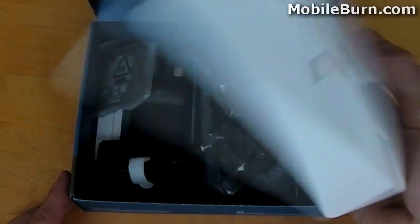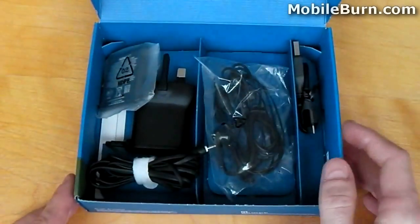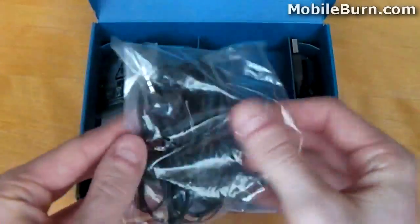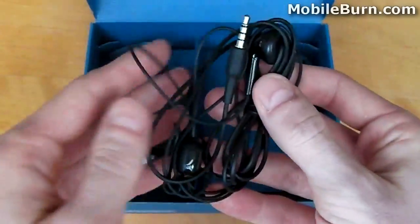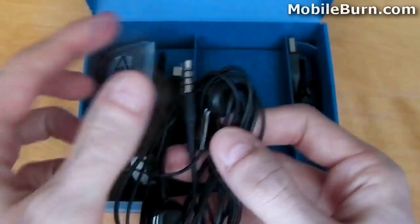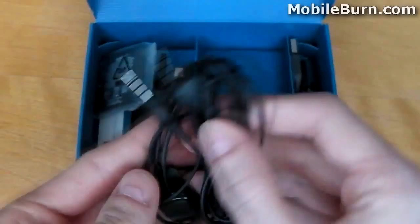Underneath the cardboard housing, we find a 3.5mm headphone set, protected by some plastic packaging. The 3.5mm headphone set has a dedicated call, answer and end button, which is really useful, but other than that it's quite a basic headset — nothing to write home about here.